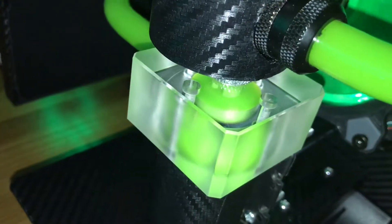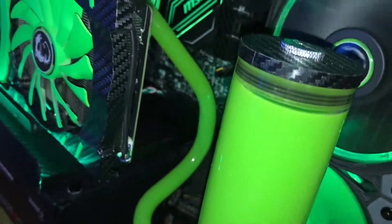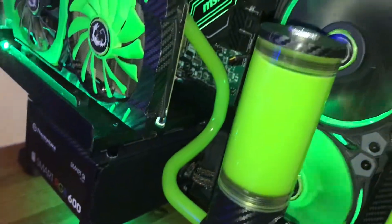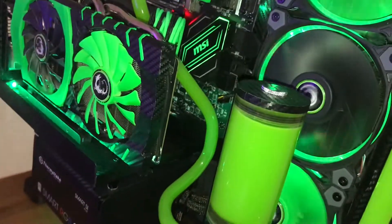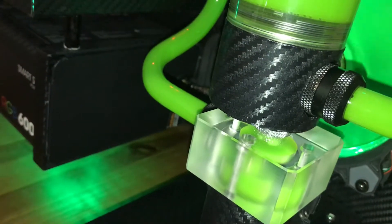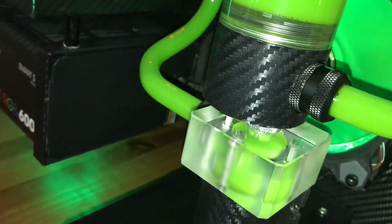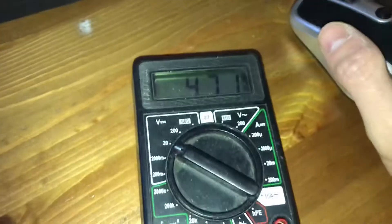You can hear the pump go down as the voltage goes down, so I can get it really quiet. The question is whether the water keeps flowing, so I have to run some stress tests. It's running at 5 volts now, which is crazy — you can barely hear it. If the water keeps flowing enough and it keeps the temperature at around 45 degrees idle at 5GHz, I'll be fine with that.